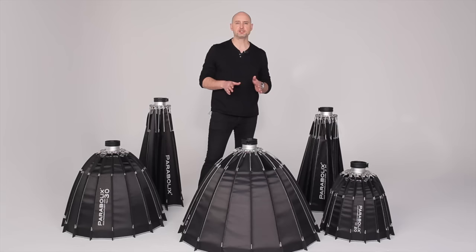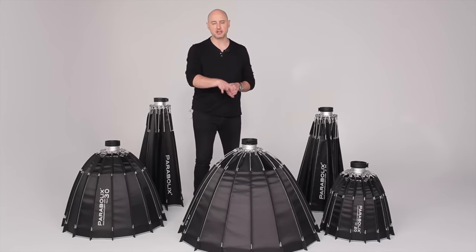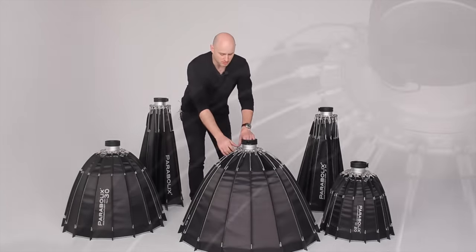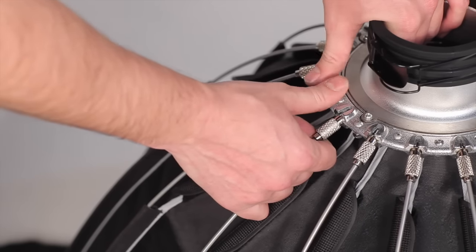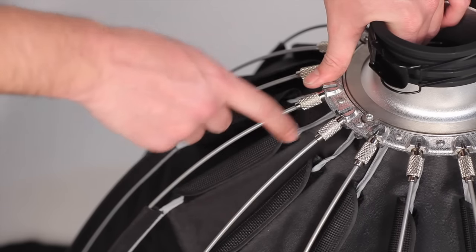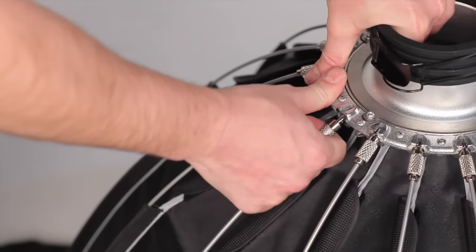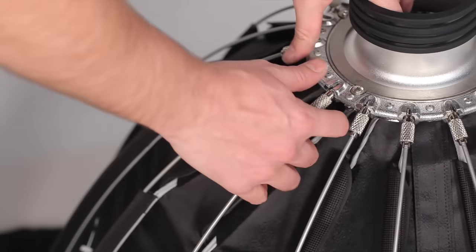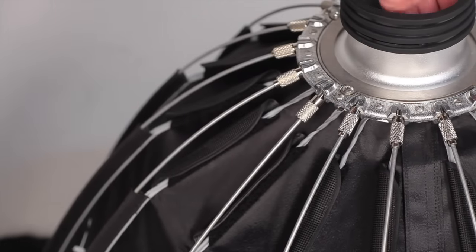Once all the Velcro tabs are detached, we'll unlock all the support rods. For this step, it is important to use opposite pairs at a time — this will help you balance the tension as you work with it. Place both hands on the speed ring. Push down with your thumbs while lifting the support rod, then release the locking part with your index finger. It's that simple. Repeat the process for the opposite side and keep working with the middle pairs until everything is complete.